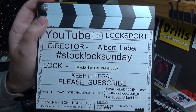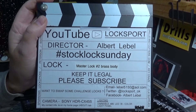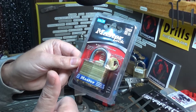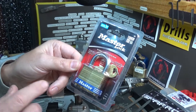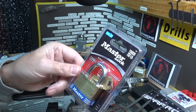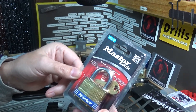All right y'all, it's another episode of Stock Lock Sunday. This time around we got a Master Lock Number 2 brass body. That's right, it's a brass body. This is one I got recently from squint — squint sent this in for the Locks Without Borders collection. Hopefully most of y'all are familiar with that. I've got another one or two supposedly on their way, so as soon as they get here we'll take another look at how the collection is growing.